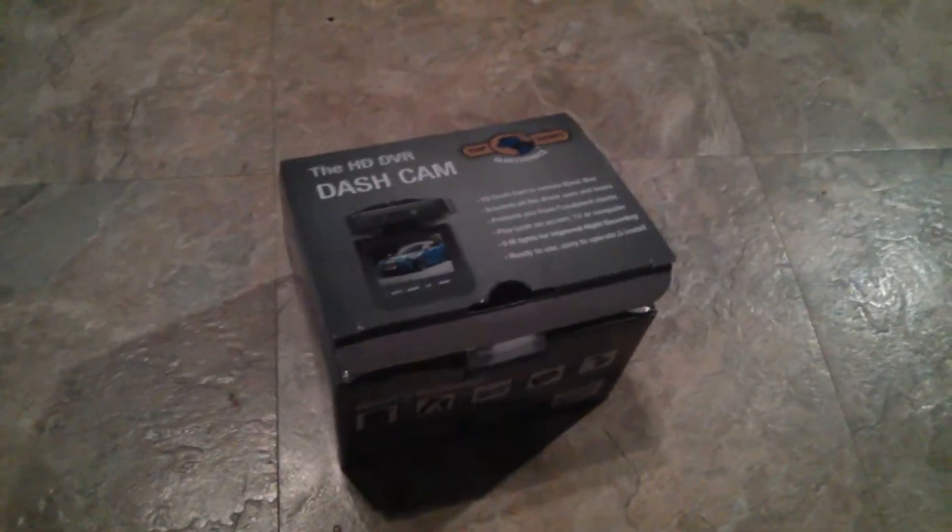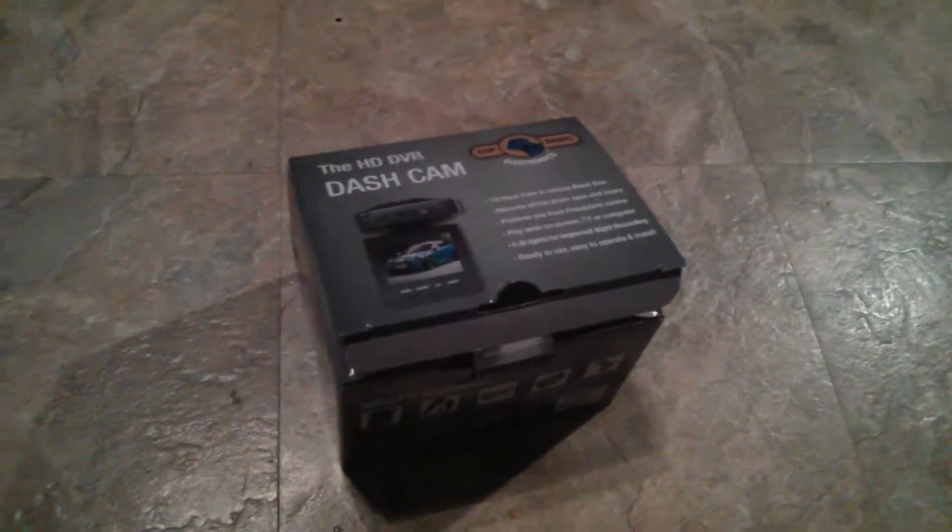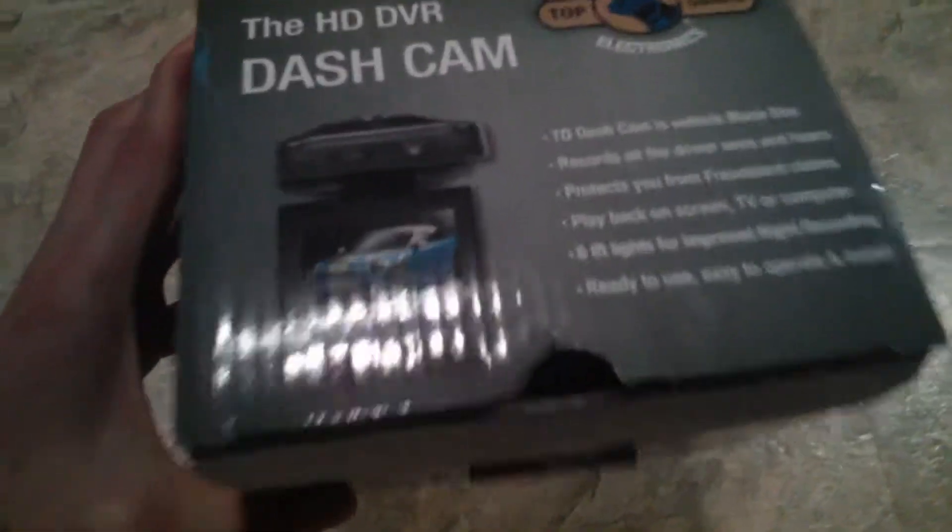Sup. I was laying in bed today but I thought it might be helpful to people out there if I posted a review of the Top Dog Basic DVR. That's the box it comes in and as you can see I already opened it.